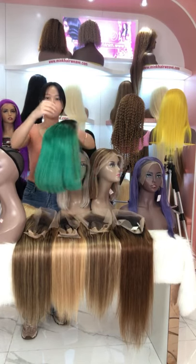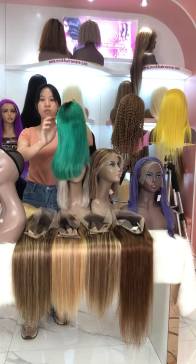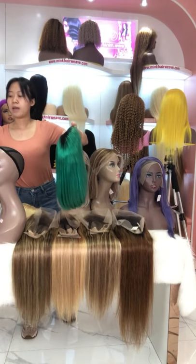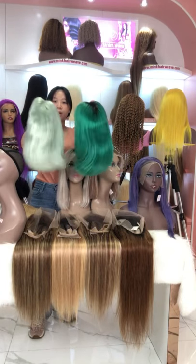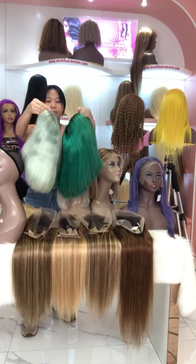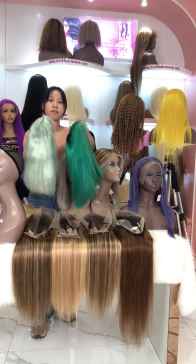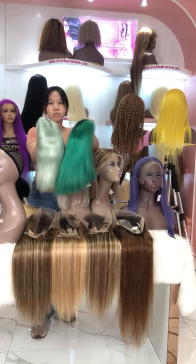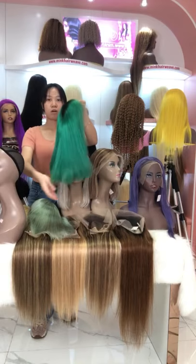Do you like the green color? There is the black hair on the roots and then it mixes into the green color. If you don't like the ombre wig, we also have this blue color bob wig. They all have our transparent lace, and you know transparent lace is very invisible, so it is very easy to melt into your skin. You can see our bob wig is very smooth and soft.